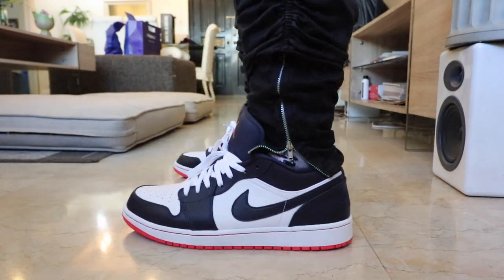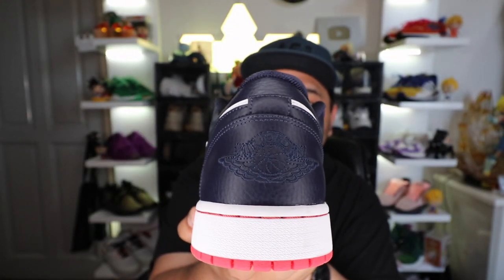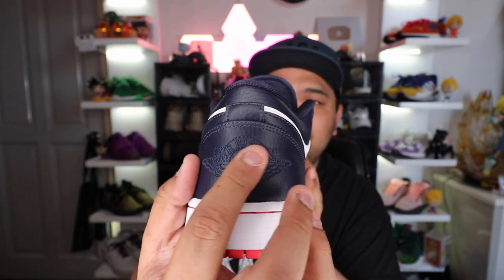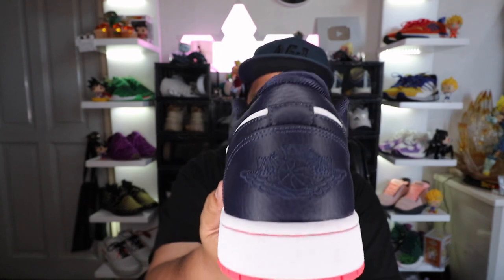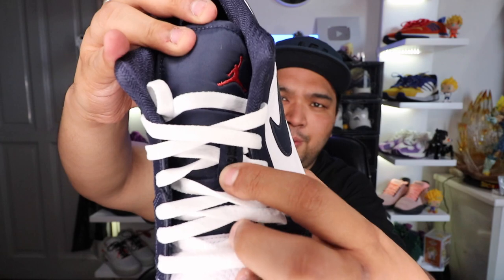When it comes to the details, I just love the little things like the Jordan logo at the back, which is stitched here at the back and looks really, really nice. You also have the Jumpman logo at the tongue tab, and you have 23 written here at the lace guard — or whatever you call this part of the sneaker. Comment down below if you know what the scientific name is of this particular part of the shoe.